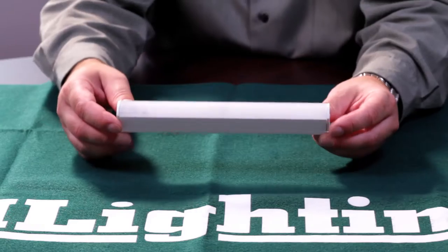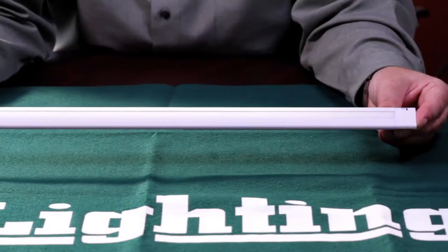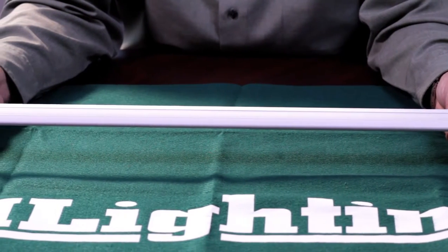Our latest addition to GM Lighting's under cabinet family is the driverless SLCB series linear light bar. The SLCB series is a Title 24 compliant, fully encapsulated 120 volt architectural LED linear light bar available in a wide variety of lengths and color temperatures.